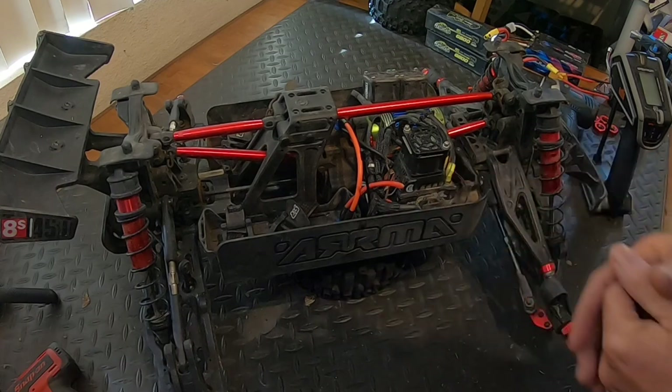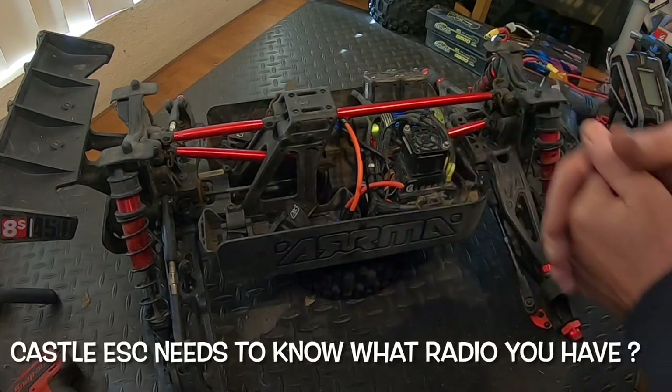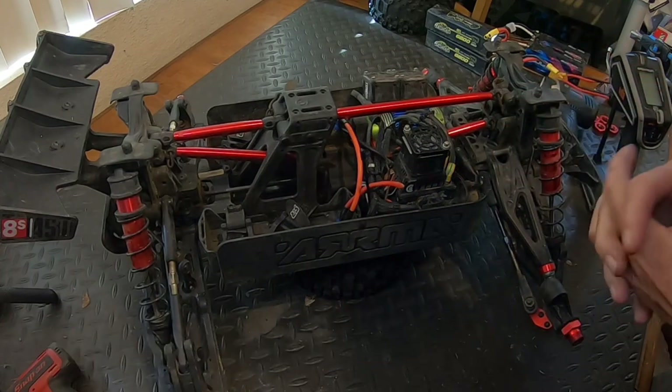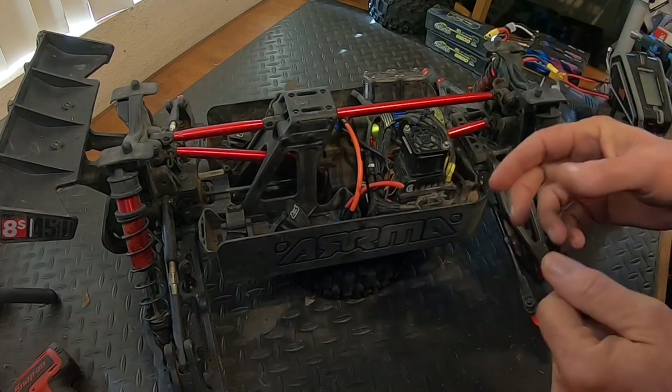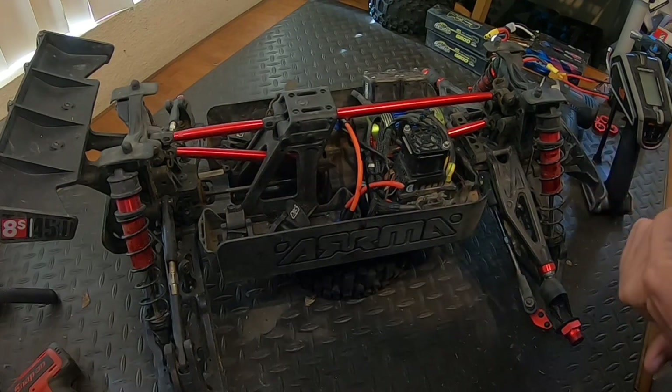The receiver knows all of that. The problem is we're not running a Spektrum ESC — we're running a Castle ESC in this one. And from what I know from doing all the ARMA on-road stuff...